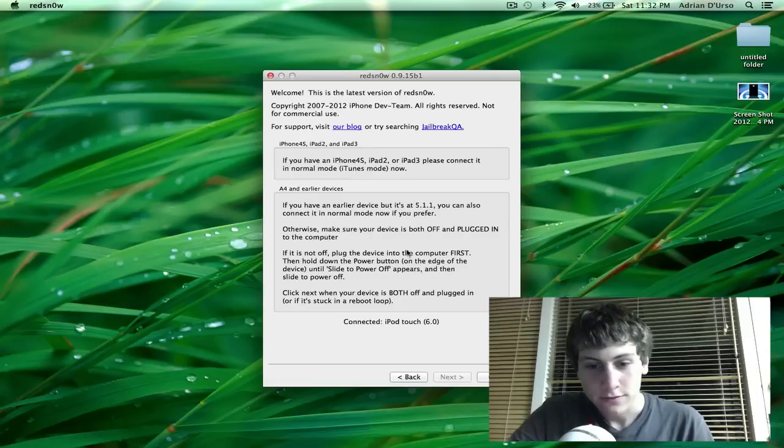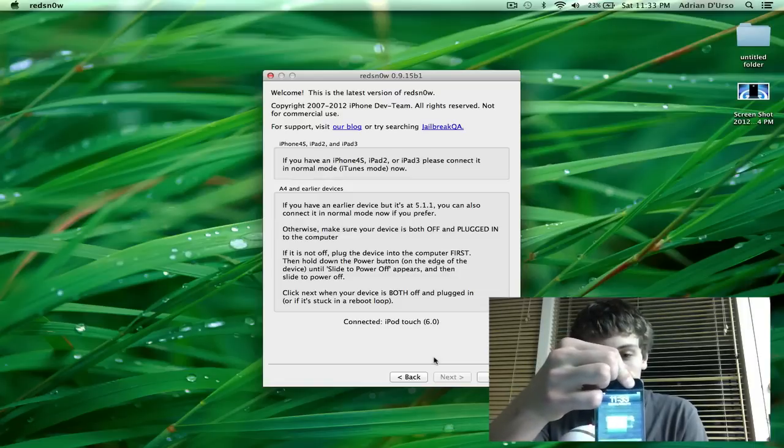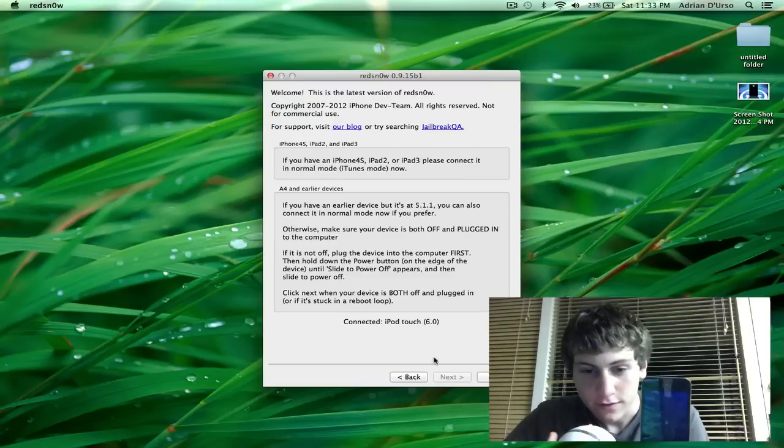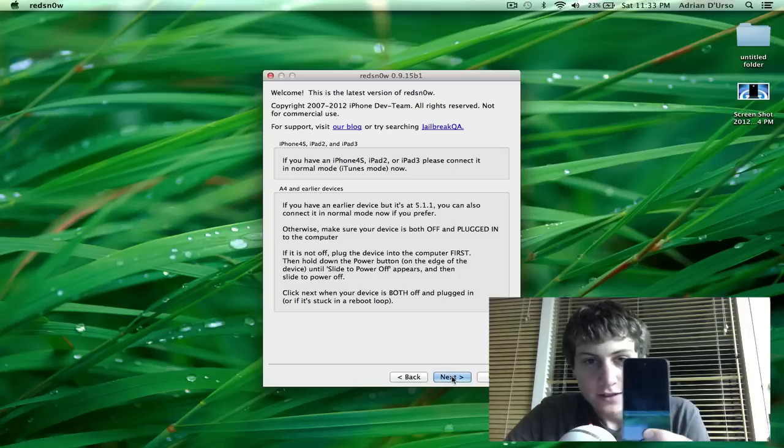Once you hit Jailbreak it will instruct you on the next phase. We're going to be turning off the device right now. Once it's turned off we'll be ready to jailbreak. Hit Next, and then follow the instructions on the screen as we do on this iPod Touch.